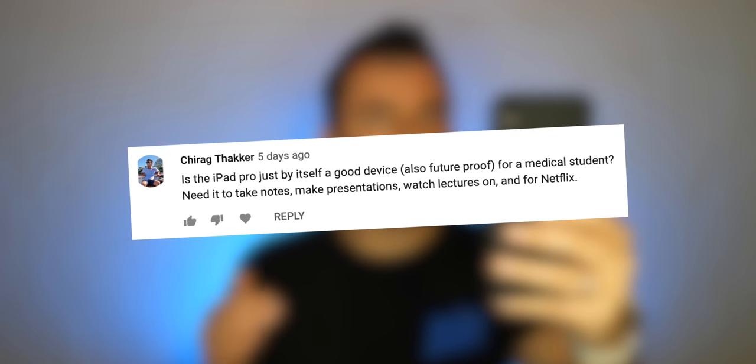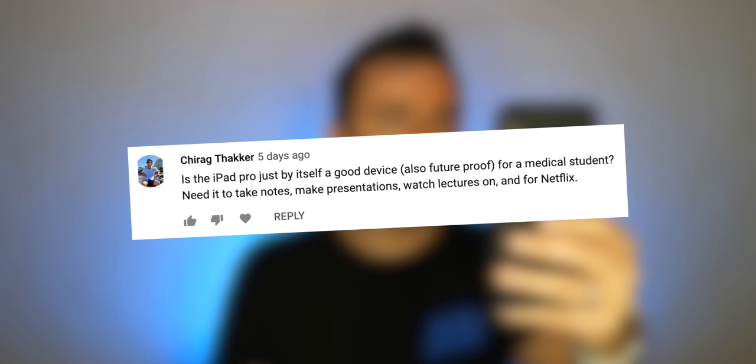Chirag asks: is the iPad Pro a good device, also future-proof, for a medical student — for taking notes, presentations, lectures, Netflix? Let me address the future-proofing aspect. You can never really future-proof — someday you'll have to update and upgrade your device. But I think the iPad Pro is excellent in that regard, at least for the next several years, maybe more years than you'd get with a MacBook Pro. It's so fast, so capable, and it's going to be running smoothly for years to come — five years at least, probably, with all the updates Apple's known to do. I would feel very comfortable getting an iPad Pro as a student.